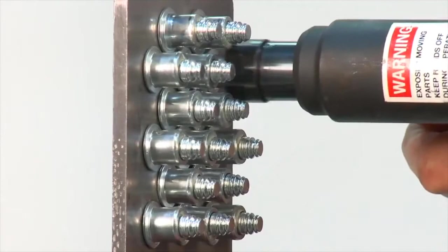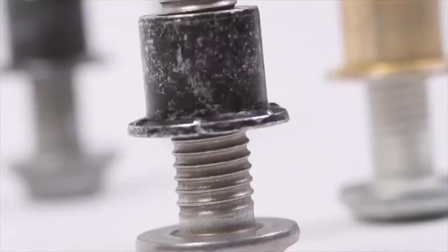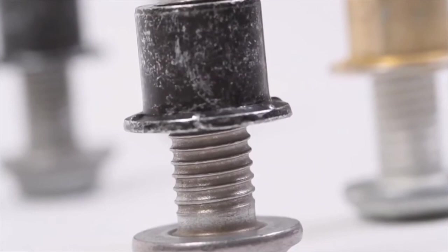The large Bobtails were developed with a helical lock groove to enable fitment of the collar in the application. This was not possible with the initial design of the small Bobtail range. Iconic Telford are at the final stages of designing a small Bobtail range that will also have a helical lock groove, allowing fitment of the collar in the application.